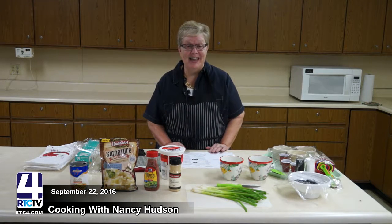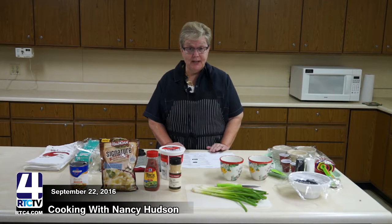Hi, I'm Nancy Hudson and I am with Purdue Extension here in Fulton County. I'm the HHS Extension Educator and I want to show you today how you can do meals in a mug.